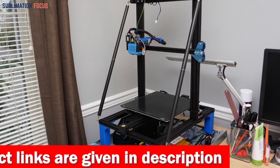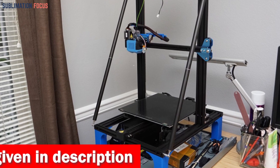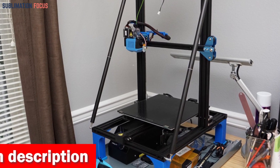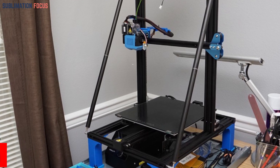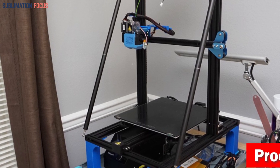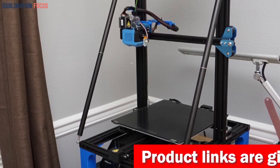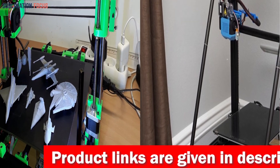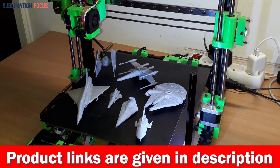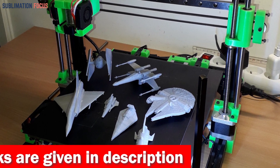This cutting-edge gem boasts many mind-blowing features. The Flsun V400 offers lightning-fast printing capabilities with a blazing speed of 400 millimeters per second and acceleration of over 8000 mm/s², allowing your intricate designs to materialize in no time. Equipped with Klipper firmware and a double drive wire feeding structure, it ensures precision and extrusion force of up to 70N.